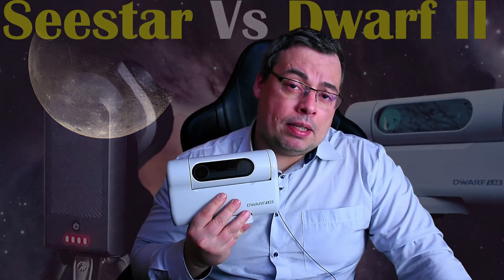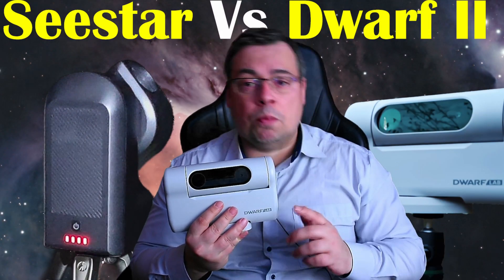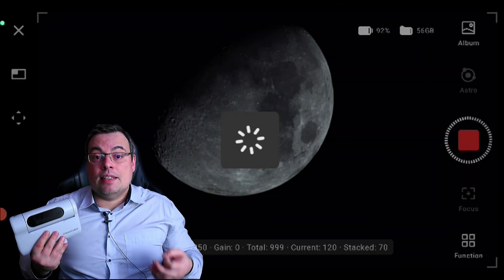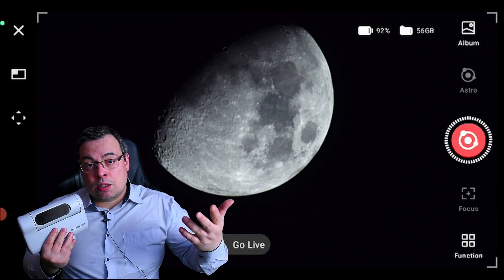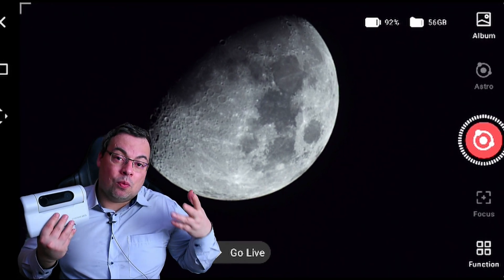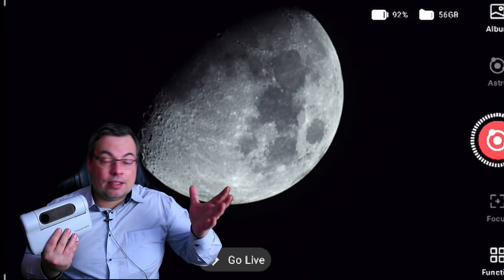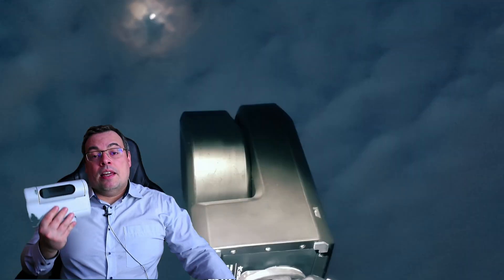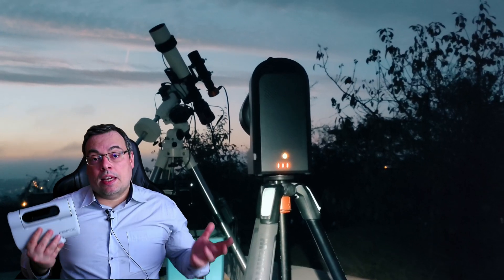This is an example from 2023 where you can see the moon didn't have a good color balance when watching the results directly from the live stack — it was more reddish. When I made the video comparison between the Dwarf 2 and the Seestar S50 last year, I also suggested improving the white balance on the final results from the stack, because we want a great result directly from the app. We want to capture the moon via live stacking and get a good white balance image that looks like the moon in the sky, not some other color.